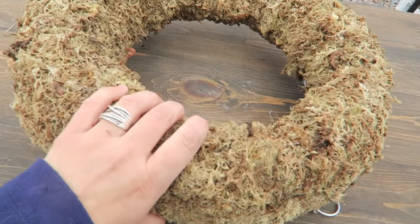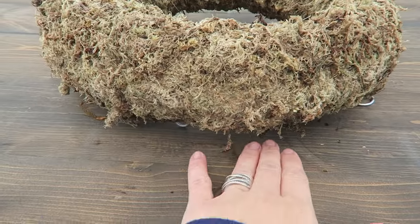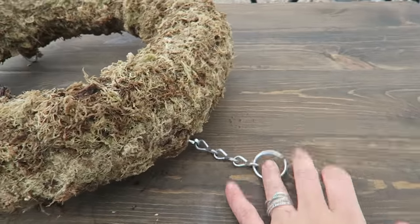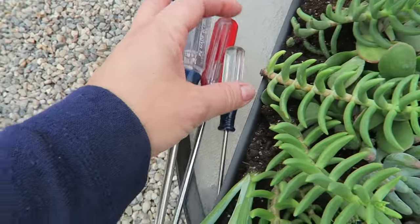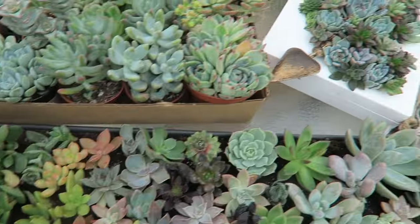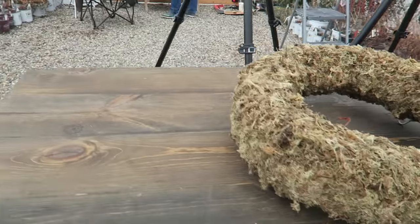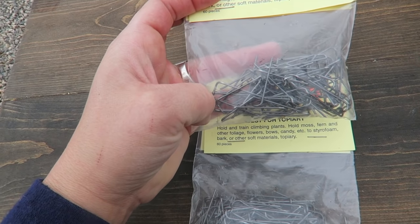Here's my wreath form — you can buy pre-moss-filled living wreath forms. They've got these feet so you can water them and the water has a chance to drain. There's a little hanger here. All I use is multiple screwdrivers — just phillips head screwdrivers with the pointy end — to make holes in the moss, and then you insert the succulents and use greening pins or floral pins to help hold them in if they need it.